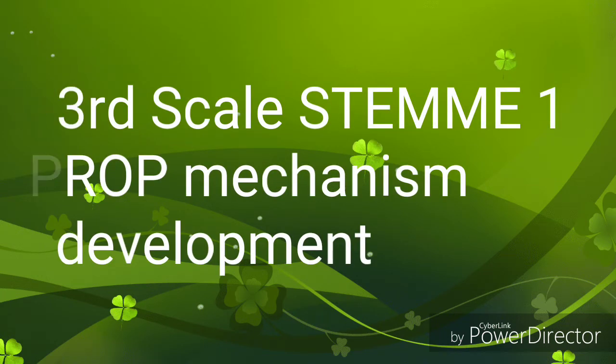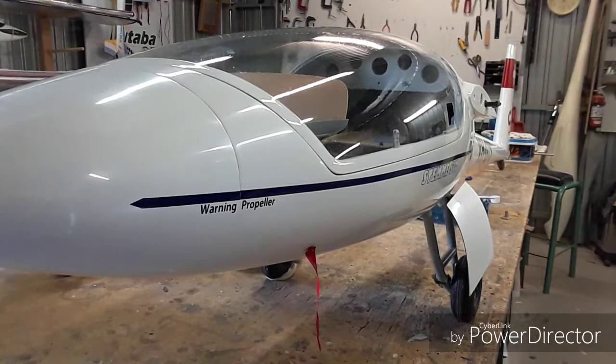Hi, I just thought I'd give you an introduction to my 1/3 scale STEM 10. I've built this over many years — this is number 3 that I've built, the second one for myself. The first one I built and flew as a prototype for probably a year and then eventually sold it to someone in America. Then I built another one for someone else in America as a kit and I'm not sure whether that's ever been finished. And then I've built this one here for myself.